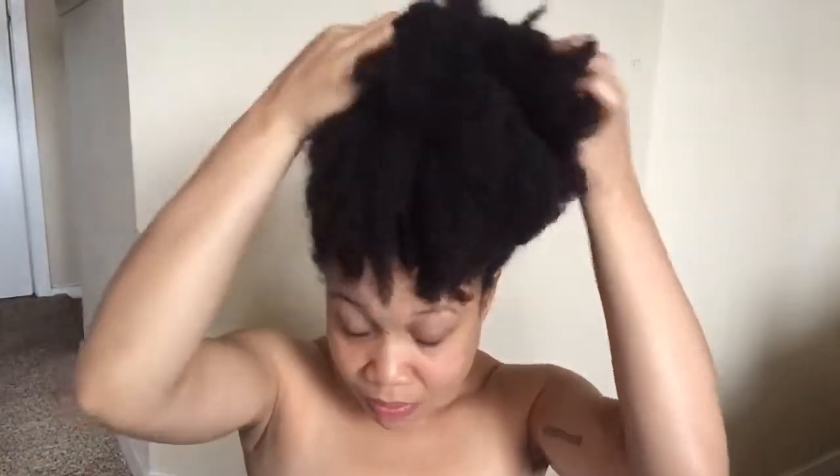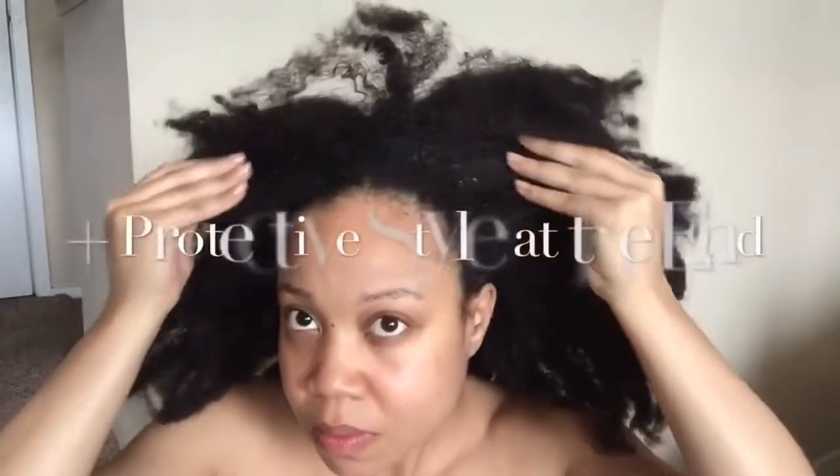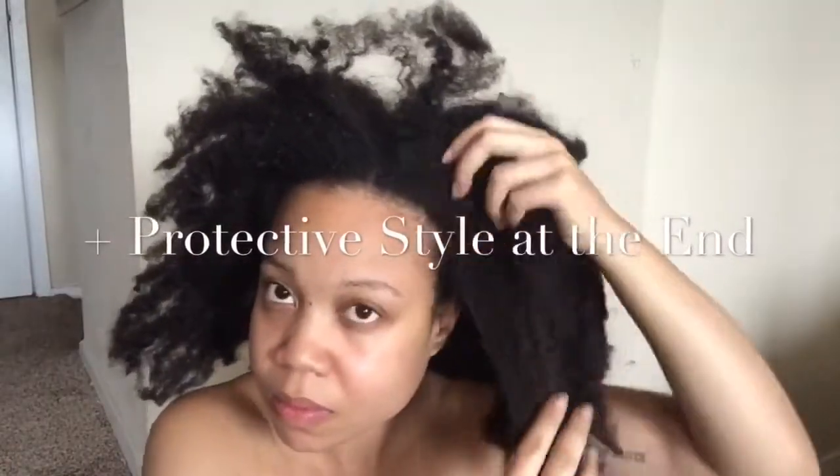What's up y'all, welcome back to my channel Beautifully Natural, it's Derica. I'm back with another hair video. Today I'll be showing you my pre-poo routine as well as detangling and everything I do before I actually wash my hair.